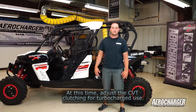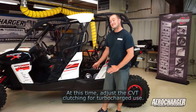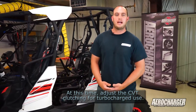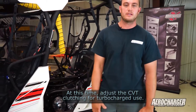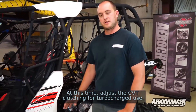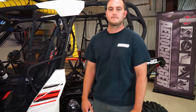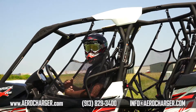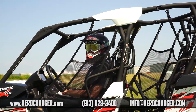So now we got our kit installed. You're going to get all excited and want to go drive it — don't go drive it. The last thing we have to do is get some clutching in there. We added a ton of power, and if you just go drive with stock clutching, it's just going to hit the rev limiter right away. So make sure you get the clutching that we recommend — it's going to come in your kit. That's it for our install. If you got any questions, feel free to call us or check us out at aerocharger.com. Now it's time to take it out for a rip.